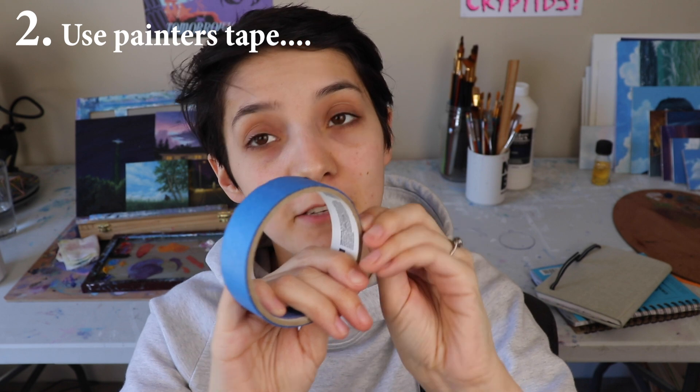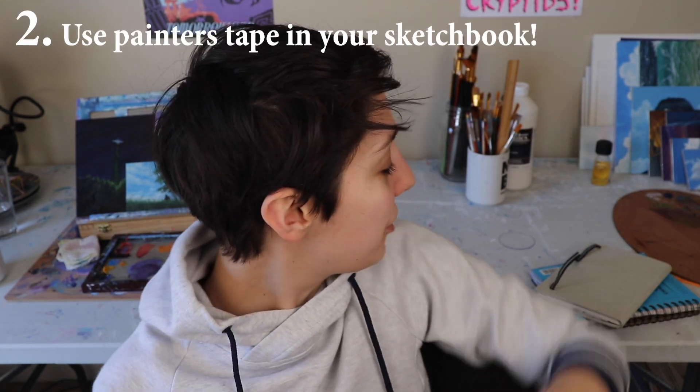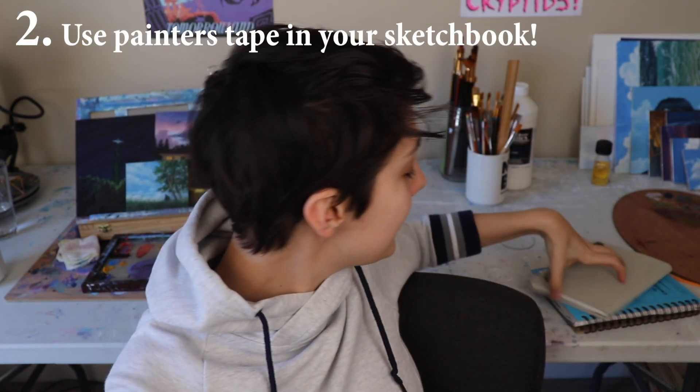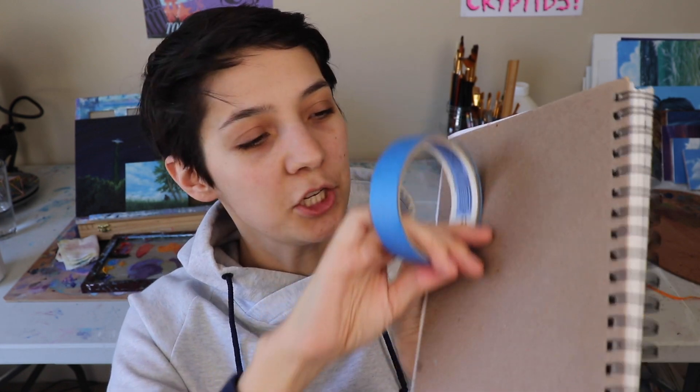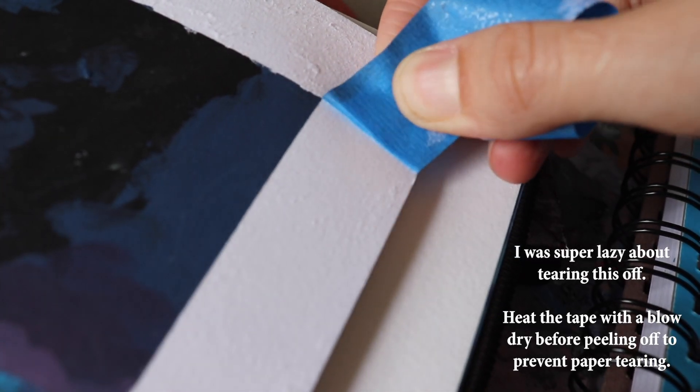Tip number two: use painter's tape in your sketchbook to create some really pretty clean lines. What you can do is take this, section out a rectangle, push it down nice and flat, and then paint. And then once you remove the tape, you have some really beautiful clean lines that make your sketches look so nice. I have to have done that once in here — oh my god, I'm such a lazy ass.